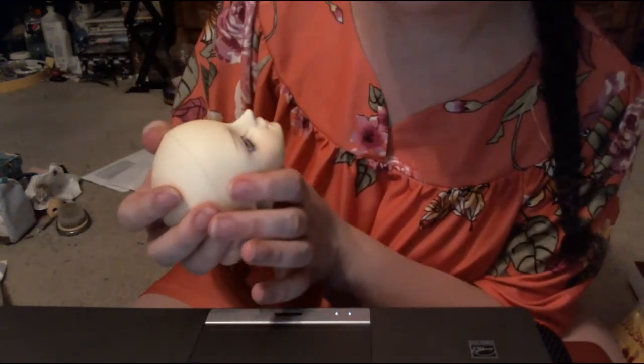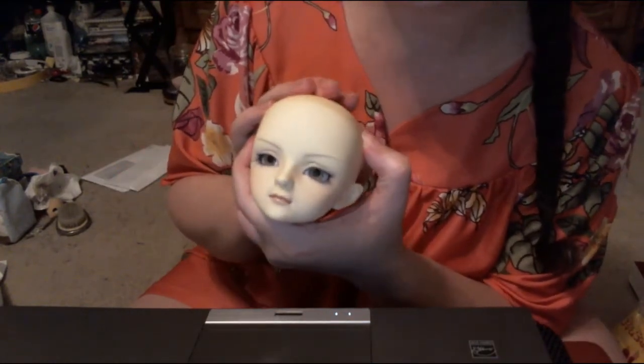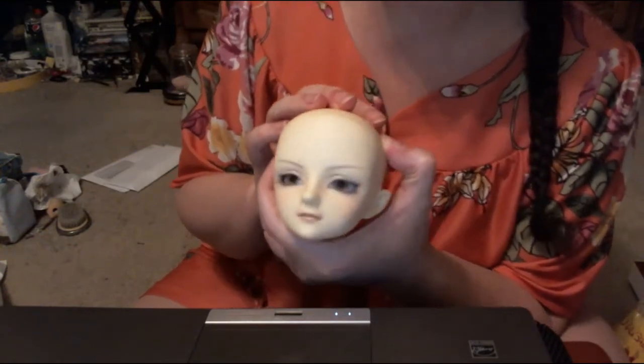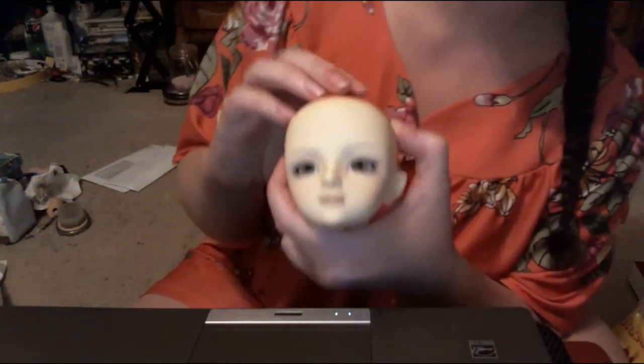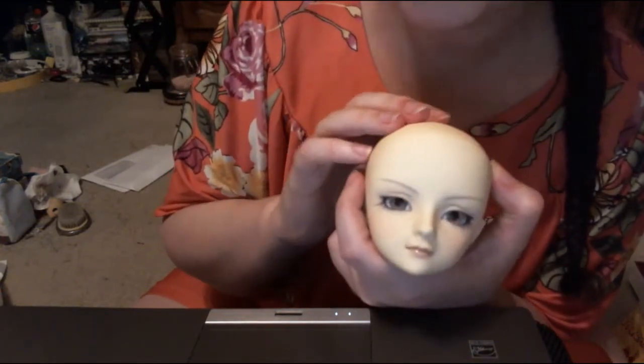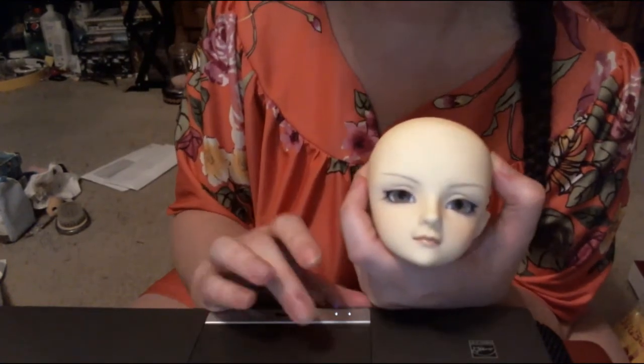She's so pretty. I finally have my ultimate grail girl, and this will probably be the last doll I purchased for quite a long time, other than bodies for some of my floating heads. Thank you for watching. I hope you guys enjoyed it. See you next time.